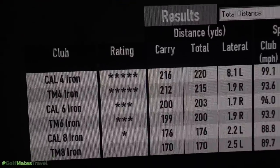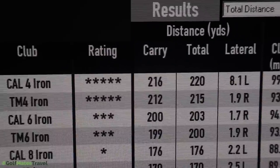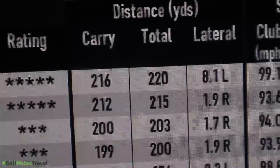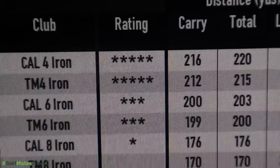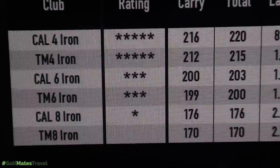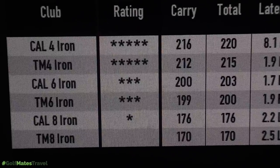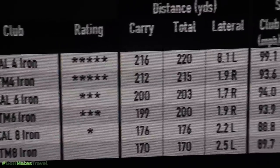Looking at the results all together: the furthest club was the Callaway Epic Forged 4 iron at 220 yards. The TaylorMade 4 iron was 215 yards — a 5-yard difference. The Callaway 6 iron went 203 yards; TaylorMade 6 iron, 200 yards — again a 3 to 5-yard difference. Callaway 8 iron, 176 yards — these are stupid numbers for 8 irons. TaylorMade 8 iron, 170 yards. So on average, we're talking a 5-yard difference in favour of the Callaway.